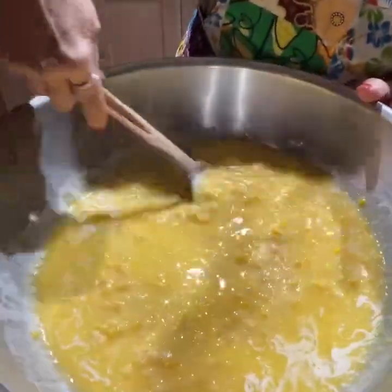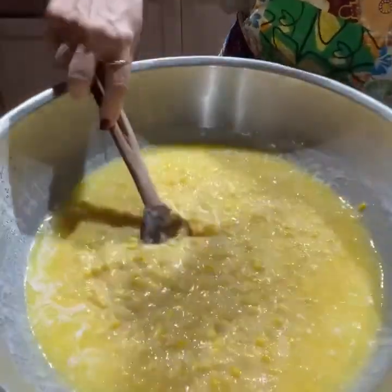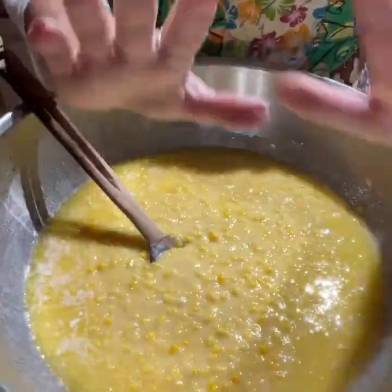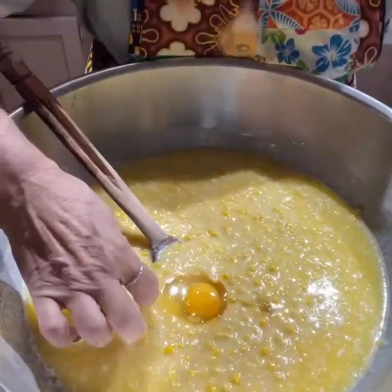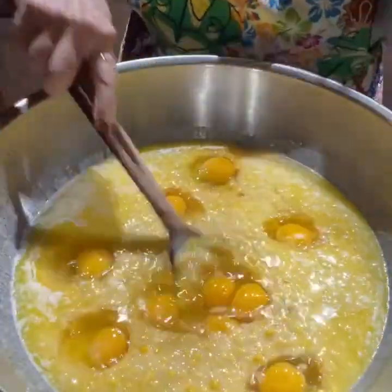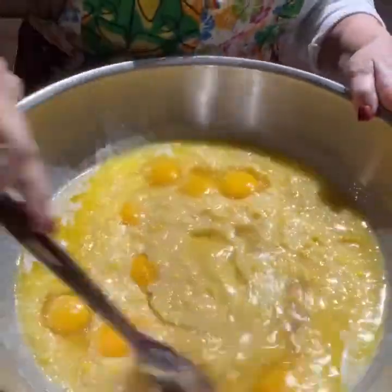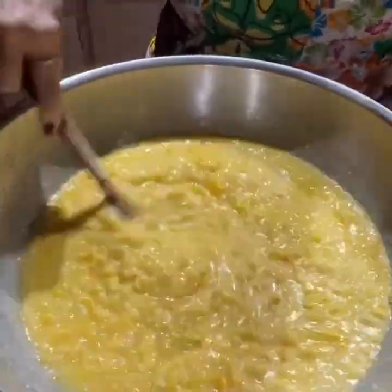Once I mixed that up, I added in my melted butter and stirred again really well. Then, since it calls for five eggs for one recipe, I did ten eggs. I put them all in the container and mixed them up really, really well. And then, after all of that was mixed, I added in the milk.